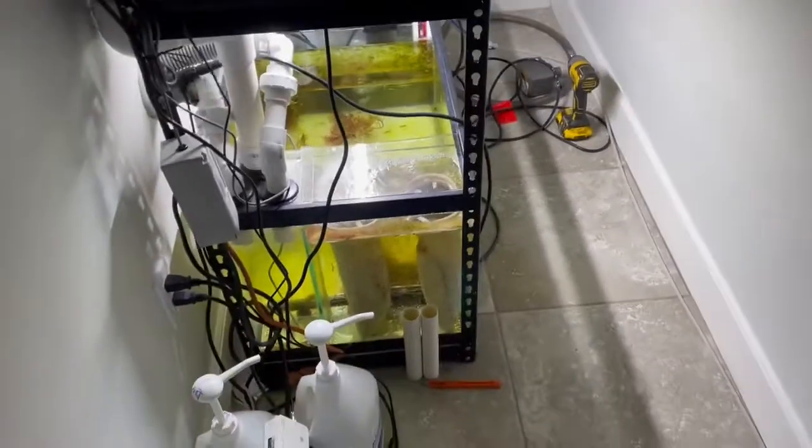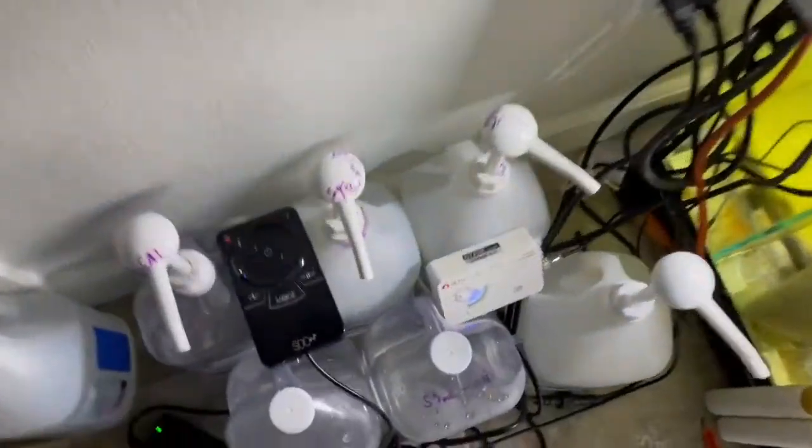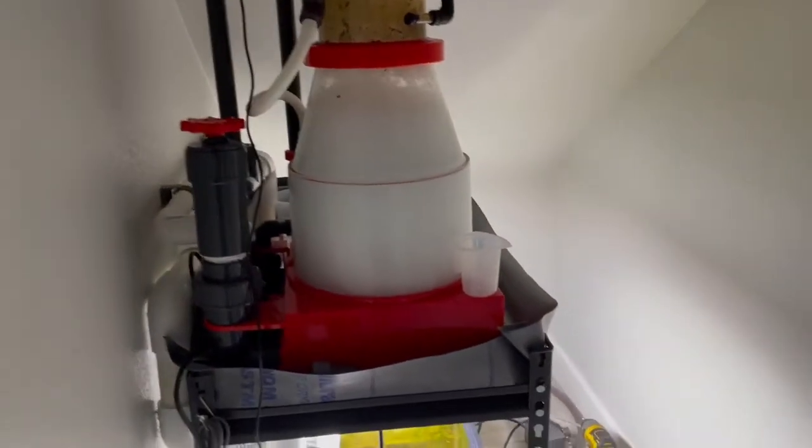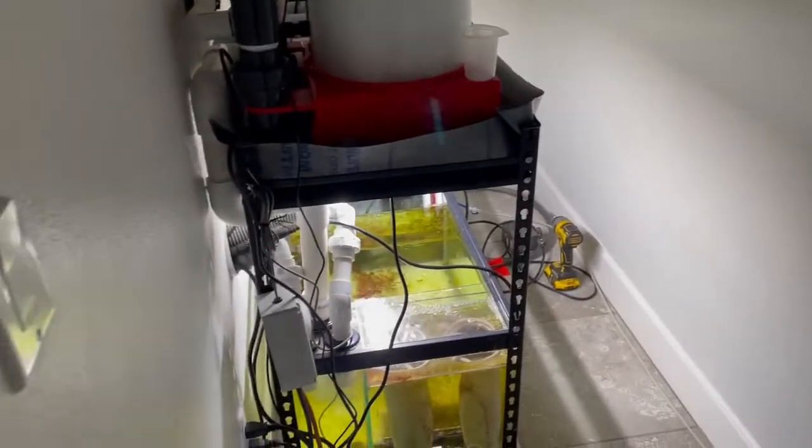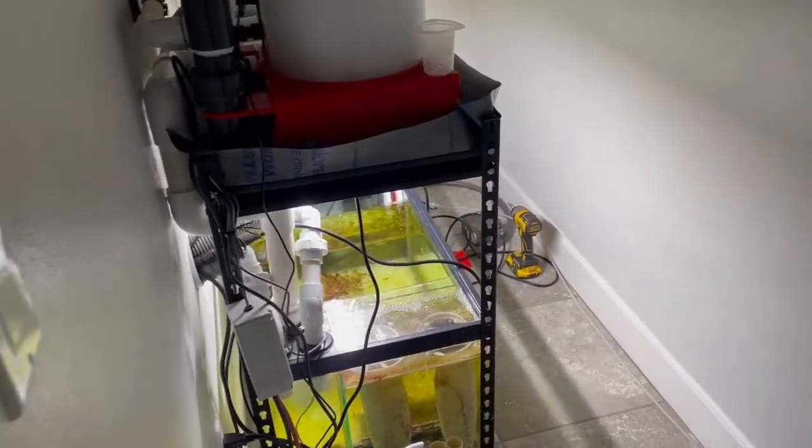Yeah, here's my little update. The other thing is I'm planning on putting a controller board that I'm going to make out of melamine. This is the setup. If you have any comments or questions, feel free to leave them in the comments. Happy reefing.